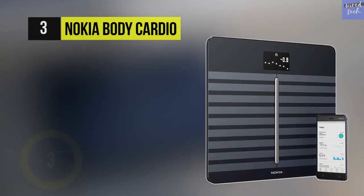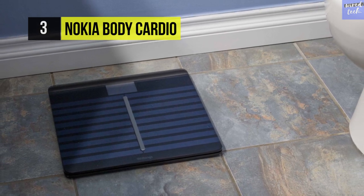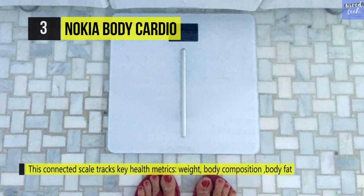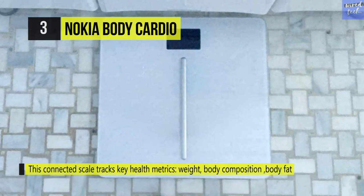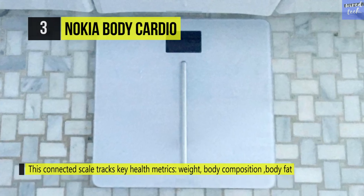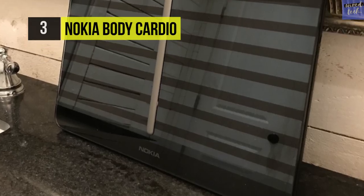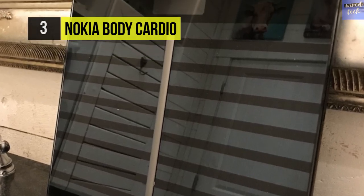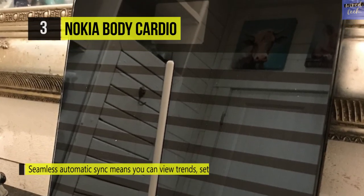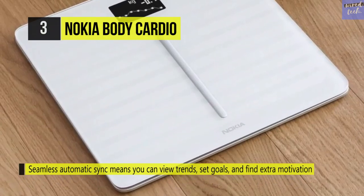The Nokia Body Cardio goes above and beyond to help anyone keep tabs on their health. This connected scale tracks vital health metrics like weight, body composition, BMI, and standing heart rate. The seamless automatic sync lets you view trends, set goals, and find extra motivation inside the Nokia Health Mate app, which works with Apple Health and many other leading health and fitness apps for iOS. This scale is also suitable for people who weigh more than 150 kilograms.